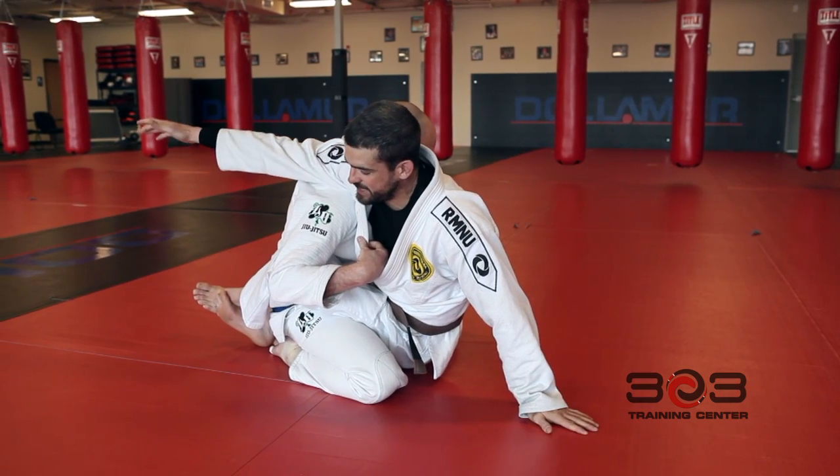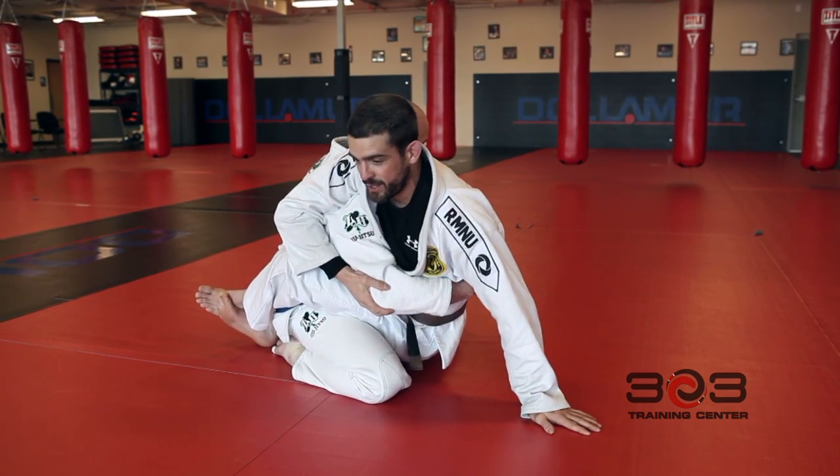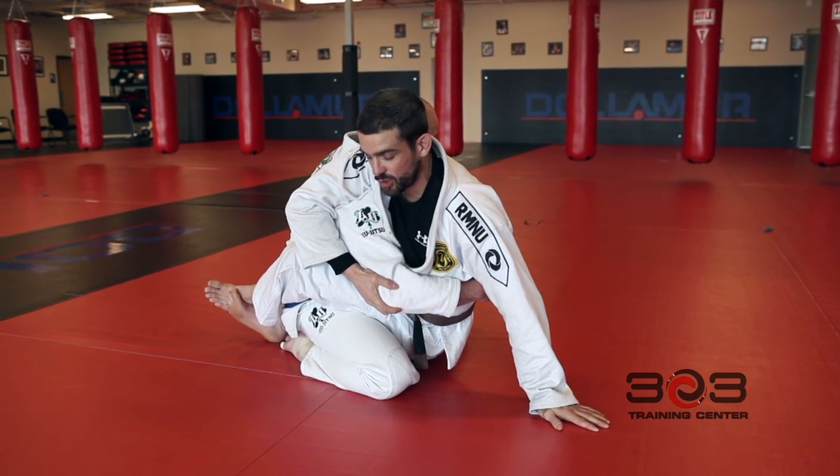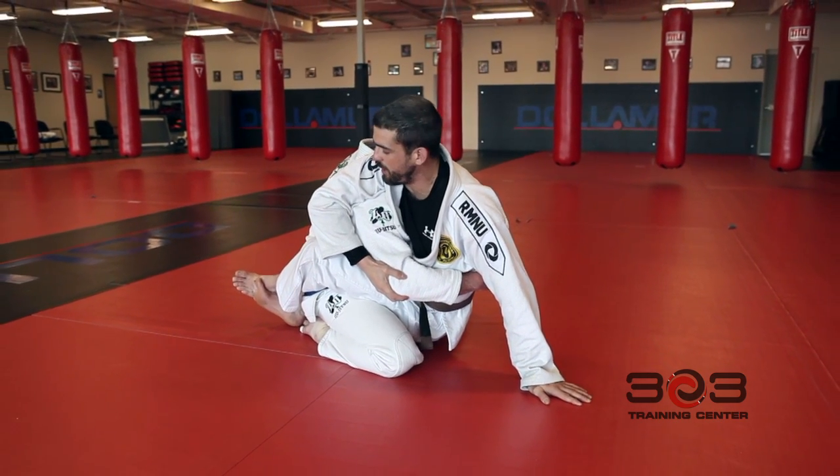All right. I want to take this arm with me — this is his post and I've got to make sure he doesn't get it back. Once I feel secure right here with his arm, I'm going to open up my legs.